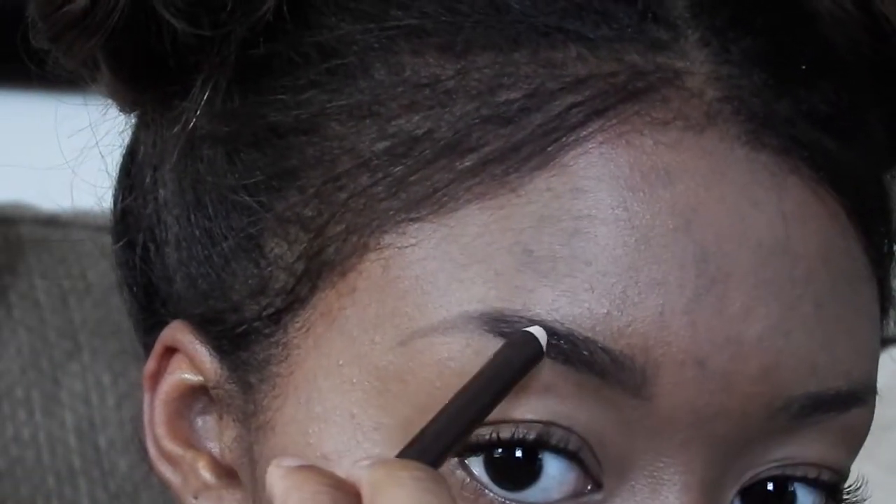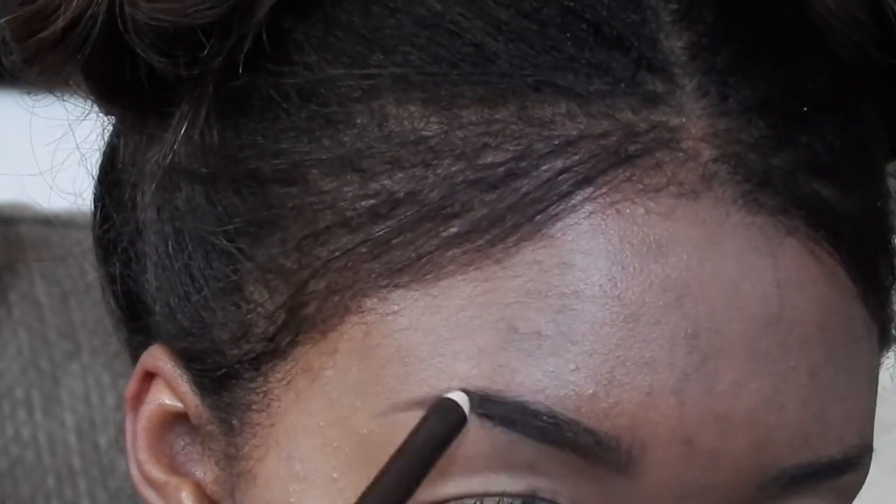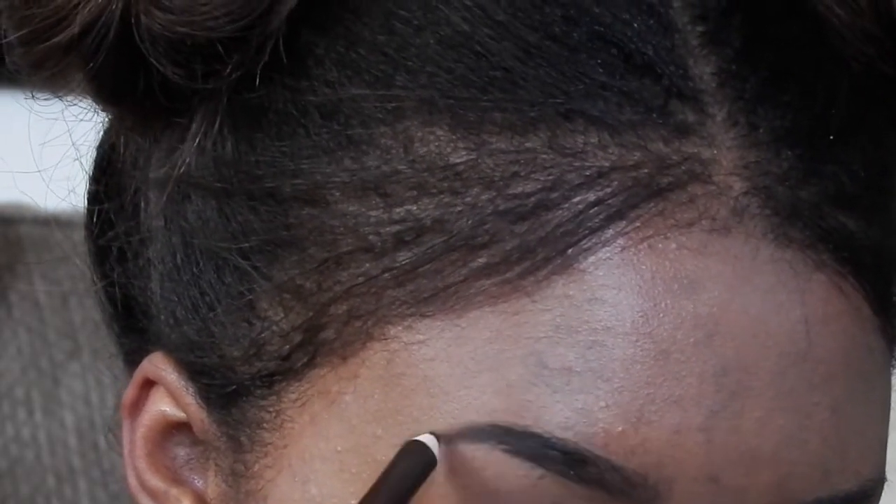After that I use my Wet n Wild eye kohl — it's actually an eyeliner, but I use it for my eyebrow because it goes on really smooth. I love it so much. I usually focus that on the outer three-fourths of my eyebrow.